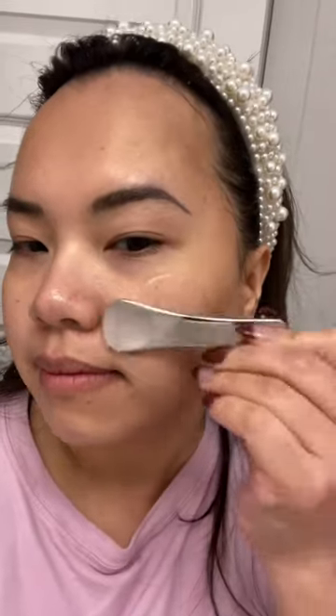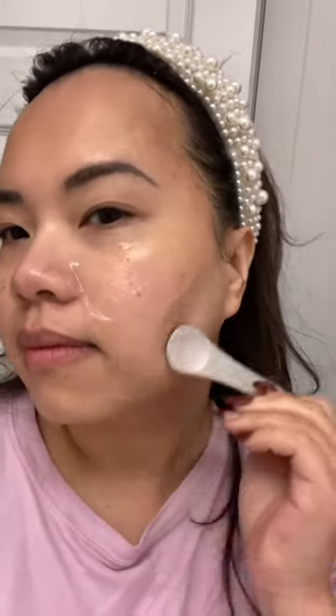I didn't like the original one that much because it's sticky, but this one absorbs into my skin beautifully, making my skin glow. My skin feels smooth, but for dry skin I like to use this under a moisturizer.